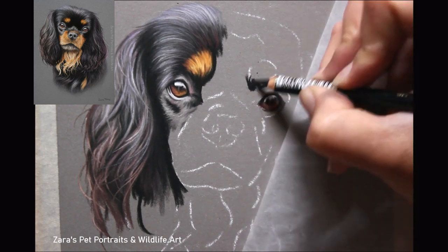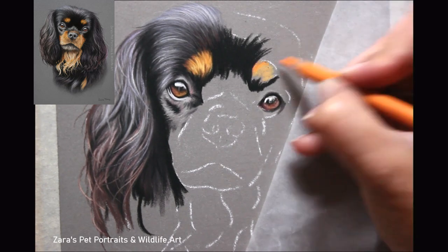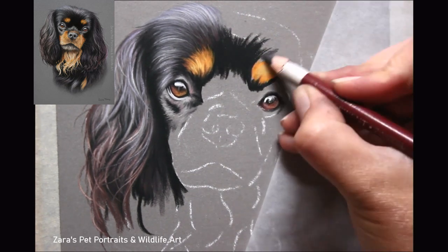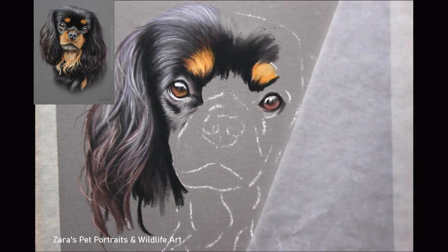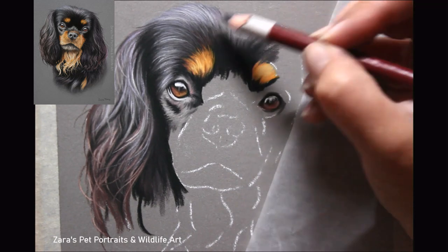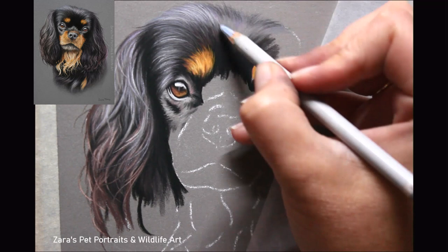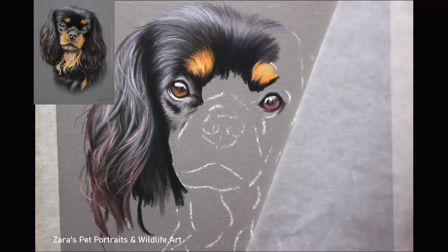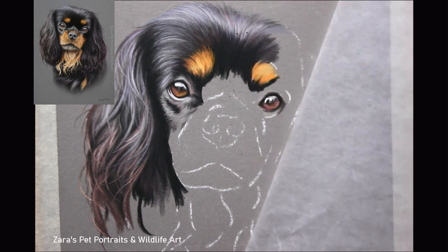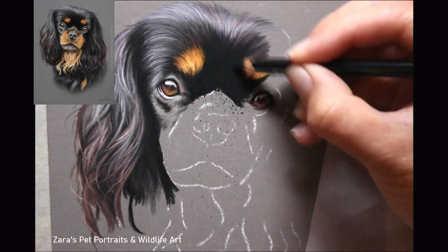The two and a half hour full-length tutorial went live on Patreon this morning. If you would like to draw Tom yourself, the reference photo and line art are provided over there. If you've got any questions about Patreon, don't hesitate to drop me a message or an email. I do have a Patreon library on my website, linked in the description, where all my tutorials are listed — full-length portraits, focus tutorials and bonus videos — so you can see what content is available before you sign up.